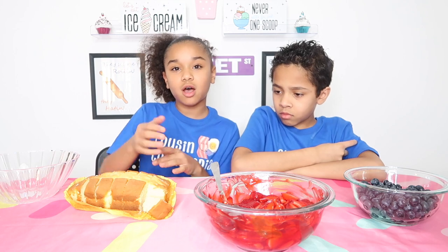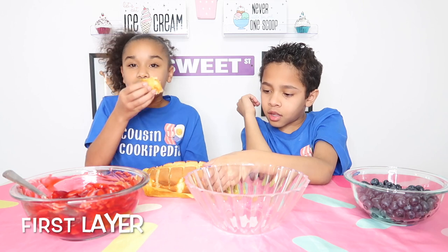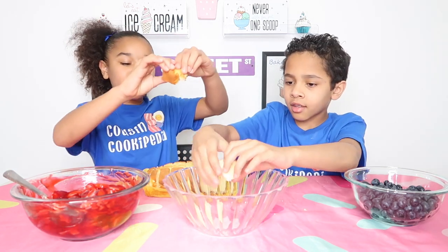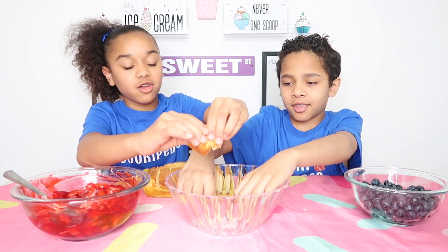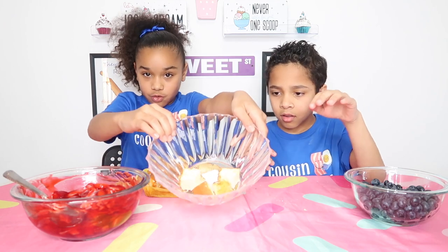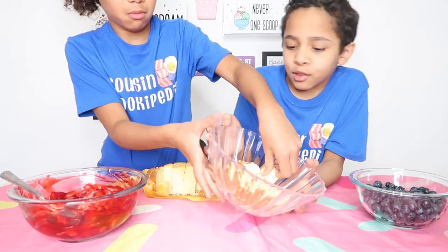Our parents cut up the pound cake. We're going to rip it in half. The first layer is pound cake, so we're going to put it on the bottom of the bowl. This is what it's going to look like. Our first layer is done — it looks pretty good.